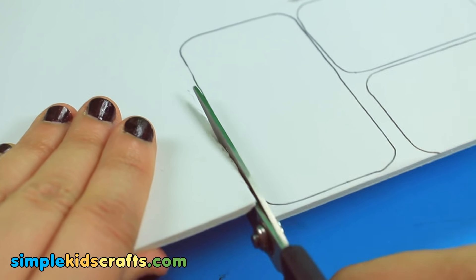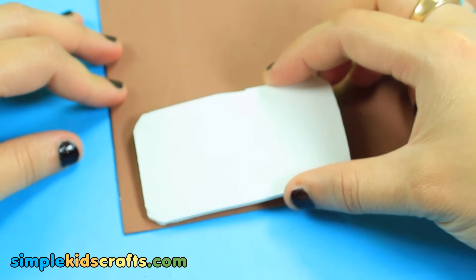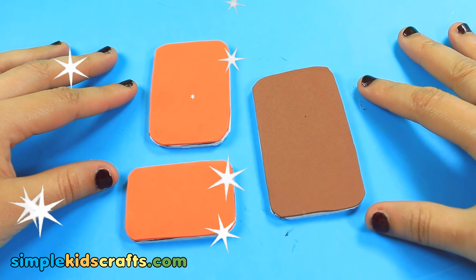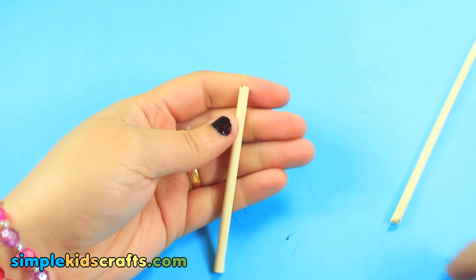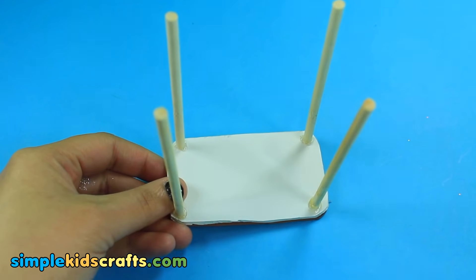Cut any excess and glue onto a piece of foam. Cut any excess. Measure and cut small pieces of thick skewer or wooden dowels, and attach them to the body of the table.